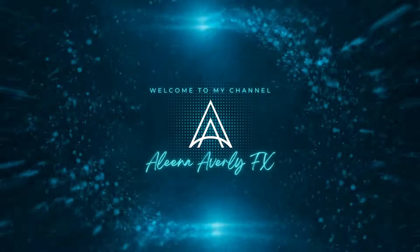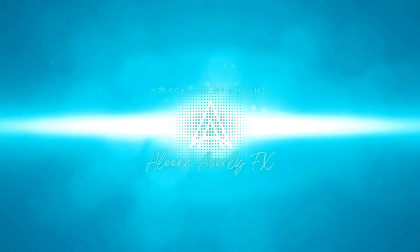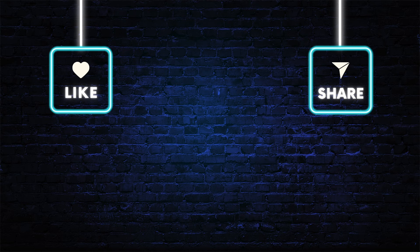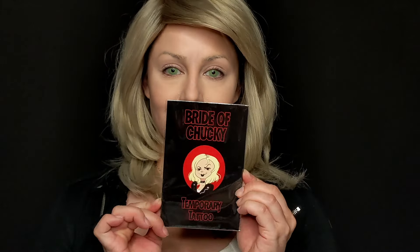Hey guys, today's tutorial is Tiffany from Bride of Chucky. If you'd like to see how I did this look, just keep on watching. Starting off with a fully concealed powdered base and contact lenses, linked below with all of the materials used today, including these temporary tattoos, Tiffany's necklace, and a wig I chopped up on a whim.